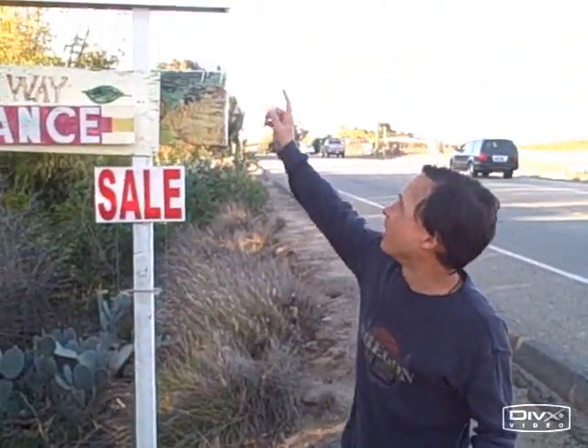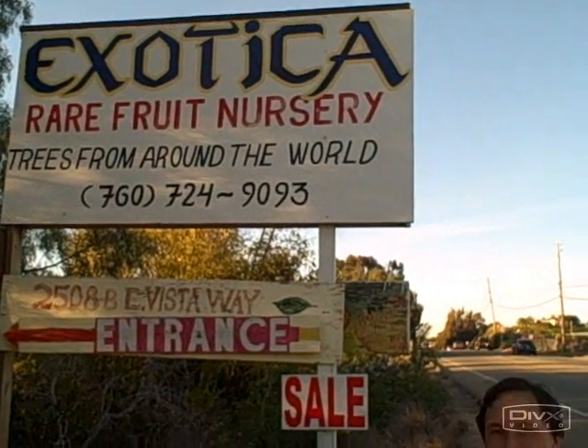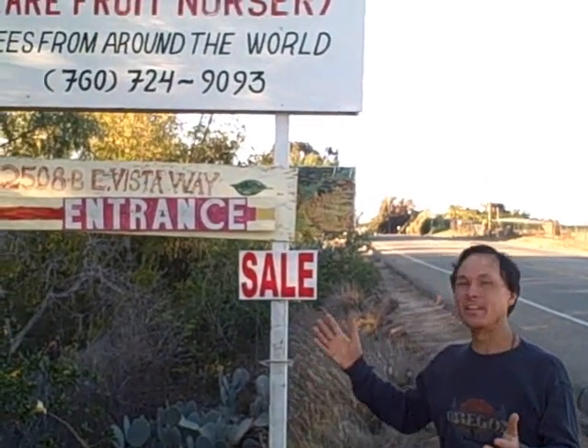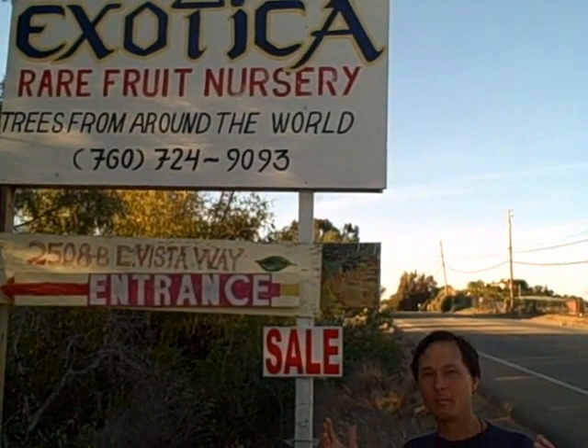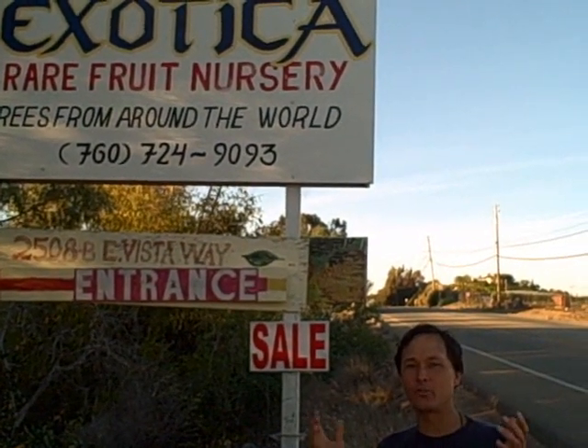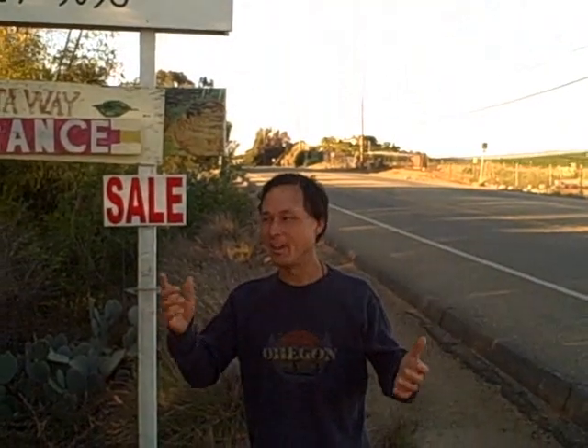Alright, this is John Cole with ThrowingYourGreens.com. Today we're at the Exotica Rare Fruit Tree Nursery, 2508B East Vista Way here in beautiful Vista, California — basically the San Diego area. This is an amazing place I've heard so much about and I'm glad to finally be here again. I literally travel the world to find new seeds, plants and trees I could grow at my property, and I'm wanting to get some exotic trees today, so let's go inside and check it out.